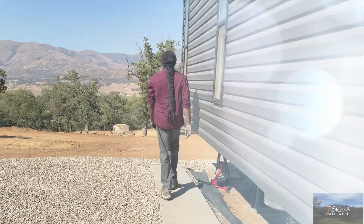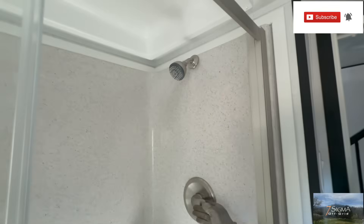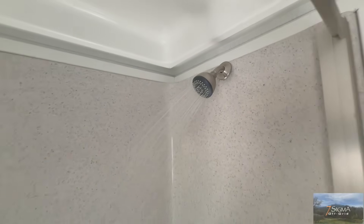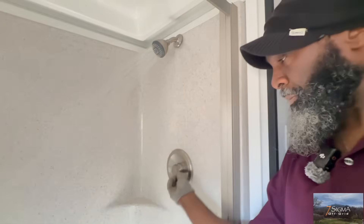He's going to go turn the water on. It's working! Let's make sure our shower is working here. Yay! Nice pressure! That battery's working — lovely!